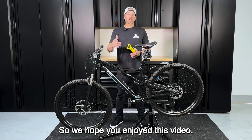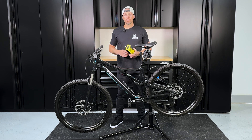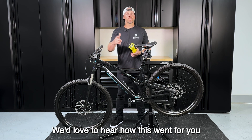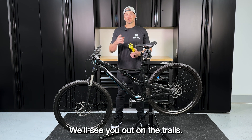We hope you enjoyed this video. If you need any help at all, please reach out to us at support@motool.co. Please remember to like, subscribe, and leave us a comment below — we'd love to hear how this went for you. We hope this tool not only helps improve your bike setup, but also your riding. We'll see you on the trails.